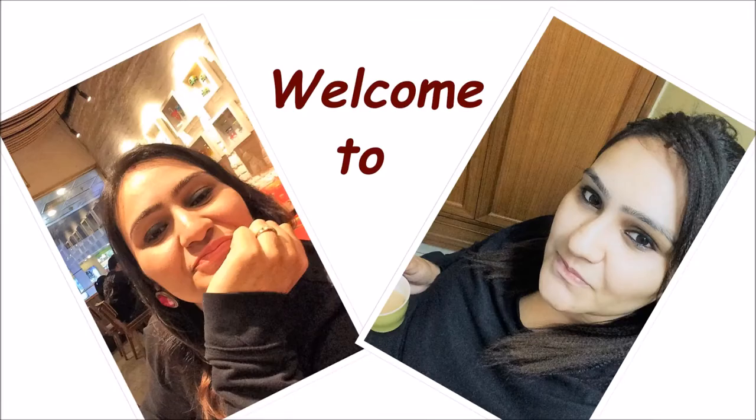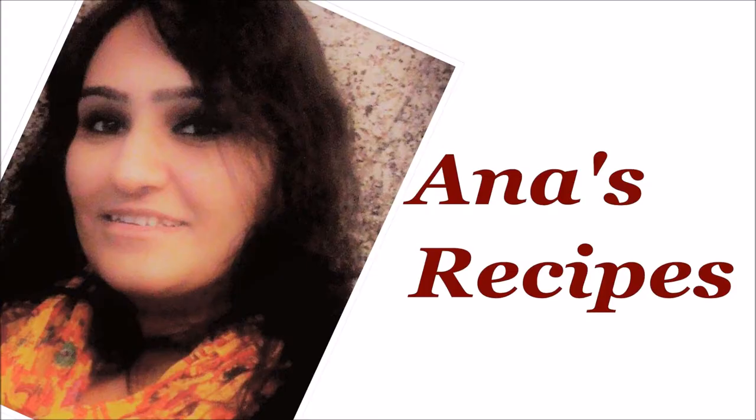Hi friends, welcome to Anna's Recipes and I'm your host and friend Anna Mika. Today we are going to make our breakfast season vegetable sandwich.